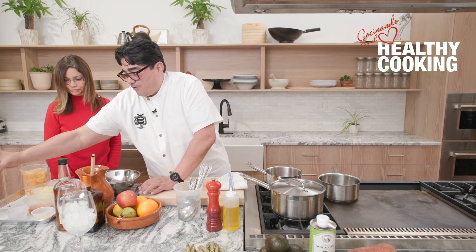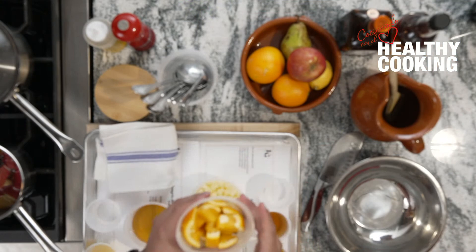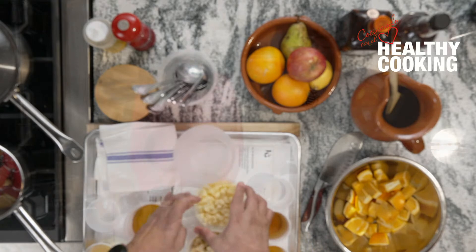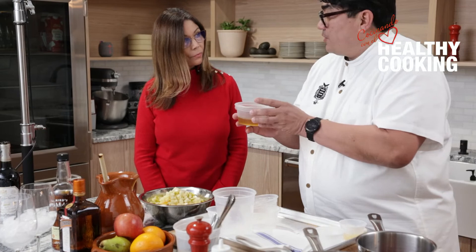We let the cinnamon, black peppercorns, and apple peels infuse so that we end up with a spiced agave syrup. For our sangria, we have some fresh fruit — oranges, cut apples, and pears — and I'm going to infuse the syrup into it. A little of that syrup goes in, and then I have a few different things that make it go.